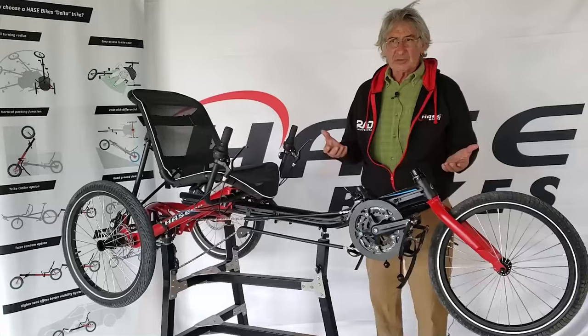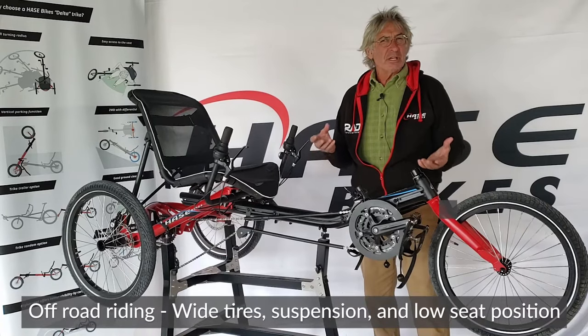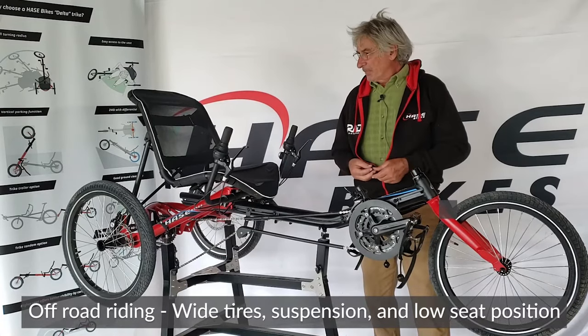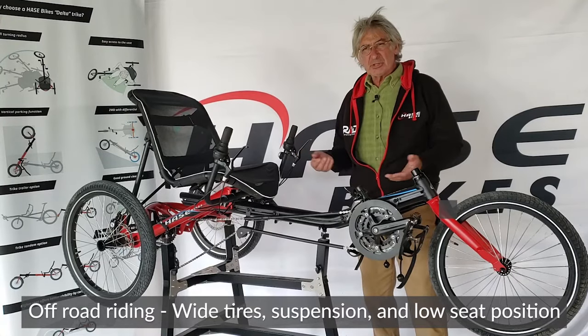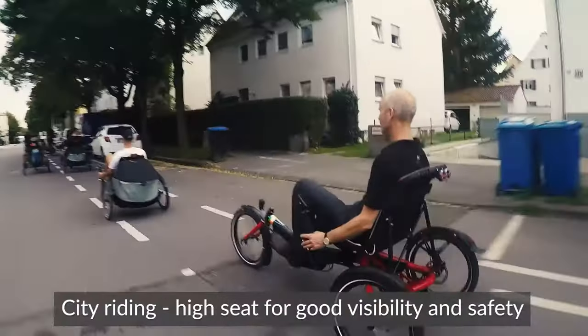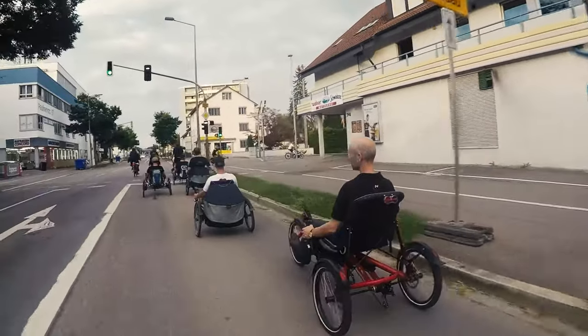Are you going to be riding on rails and trails? That's a point where we're going to want maybe a little more comfort and a little wider tire. You can go to a lower seating position on a rail and trail. But if you're on city streets, you might want to be at a higher position where you can be seen and see what's going on around you.